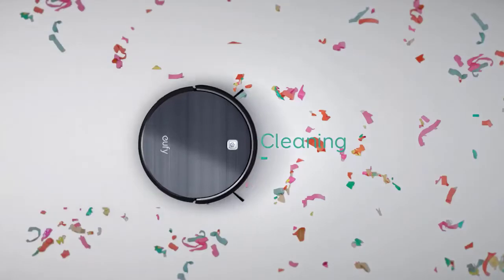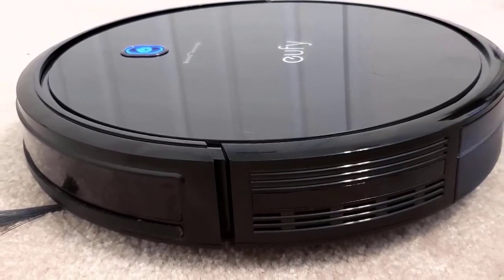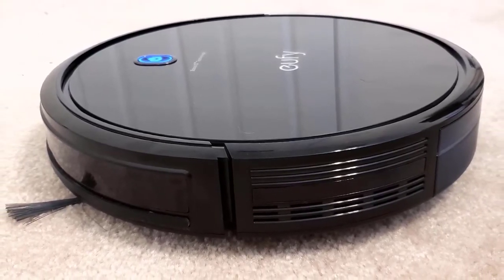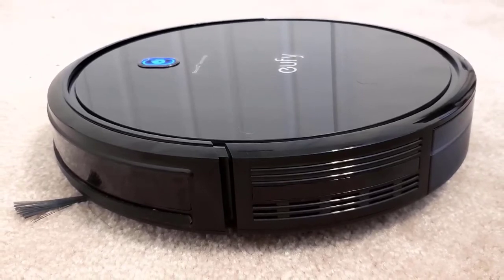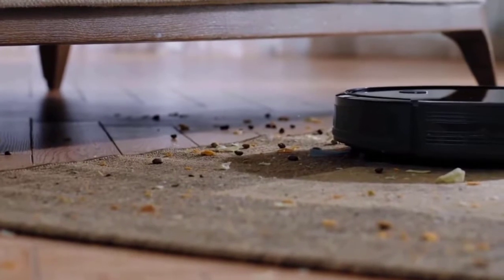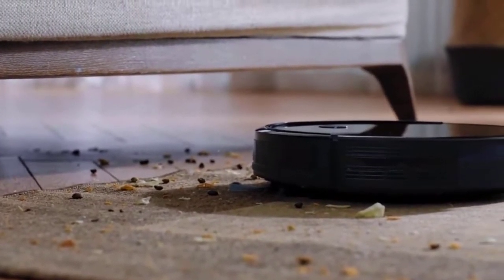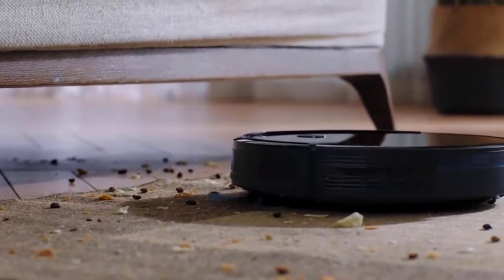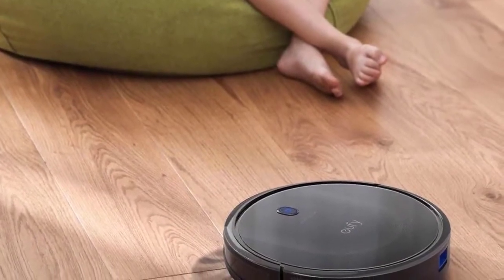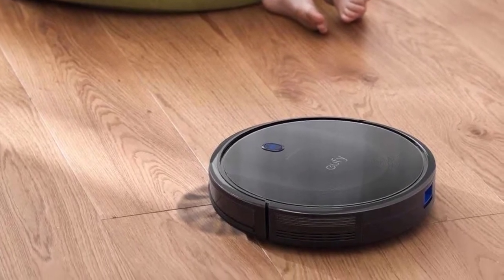The included remote is oblong in shape and has a monochrome display at the top. The left side of the screen tells you the current cleaning mode, while the right side is divided into thirds — the top tells you the time, the middle indicates suction power, and the bottom shows you when your cleaning schedule is set. The buttons below are all labeled with icons, while a key on the opposite side provides a more detailed explanation of what they do. Unfortunately, you can't customize schedules for the 11S like you can with many other robots. Once you set a time, it'll clean at the same time every day.